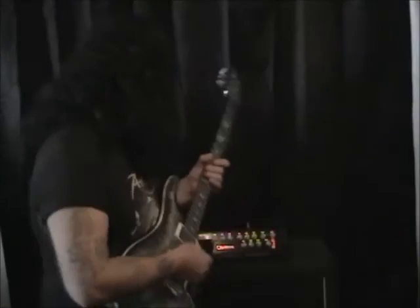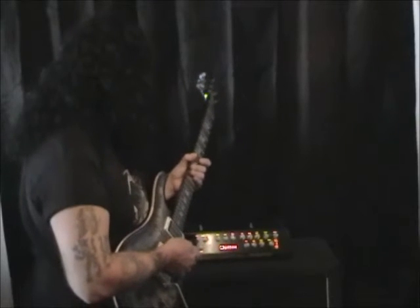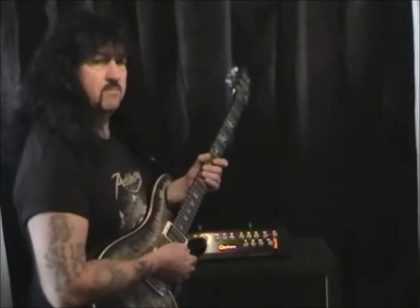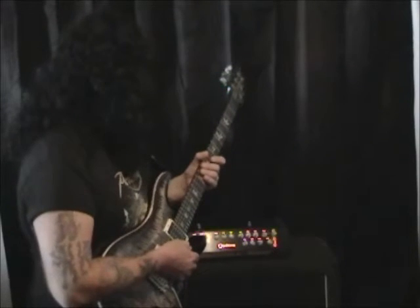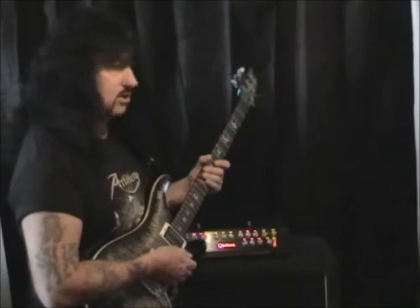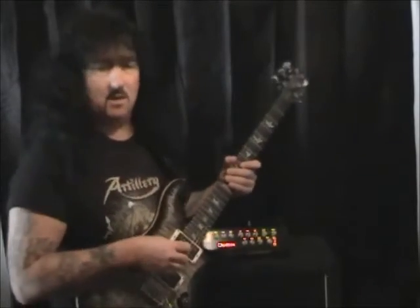Setting number 1. I have the gain maxed, the boost maxed, and the scoop on. The bass and mids are at 11 o'clock, the treble is at 2. I have a little bit of reverb and I'm on the smooth setting. I'm also playing a PRS Custom 24.